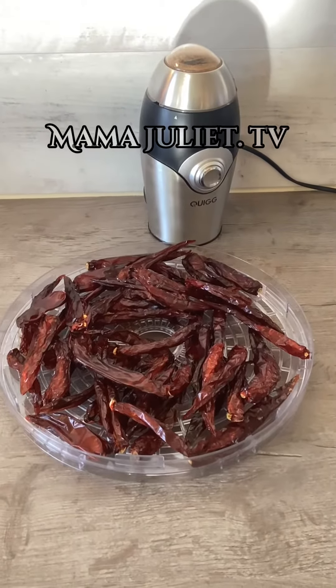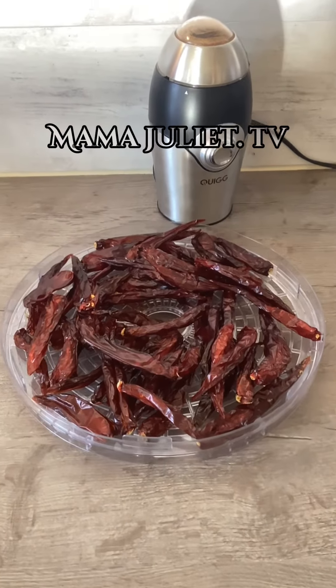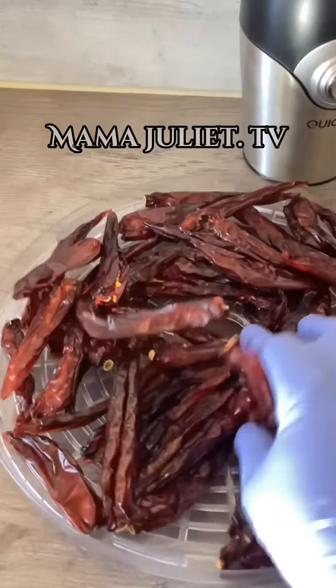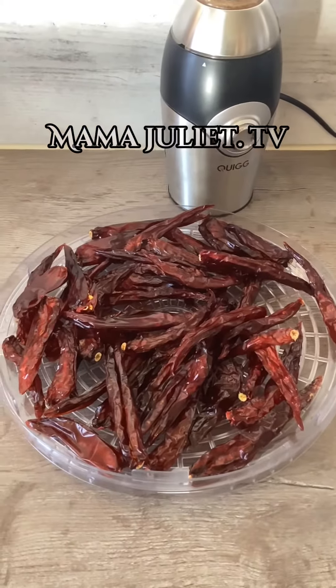Hello guys, greetings! According to the time you see this video, it's me, Mama Juliette, and welcome to my kitchen. Today I'm going to be showing you guys the other way I preserve my chili pepper. As you can see, this chili pepper is 100% dry — I'm going to be grinding it to be powder. Later I will present the outcome to you guys.